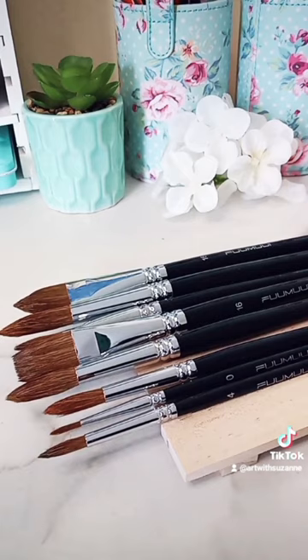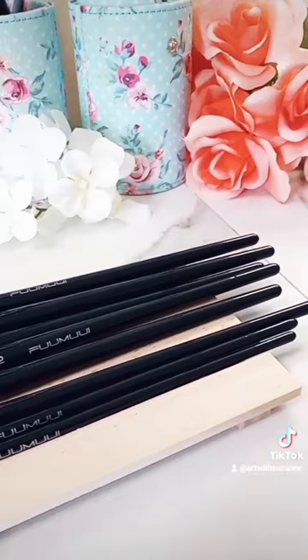These are Kolinsky sable brushes and they are really nice quality. They hold a lot of water and there's no shedding.